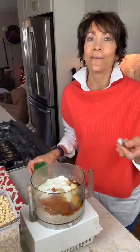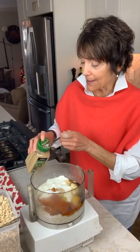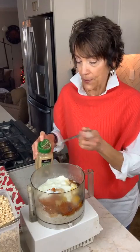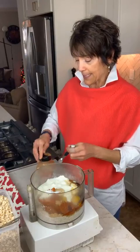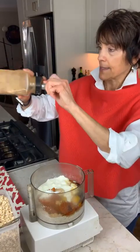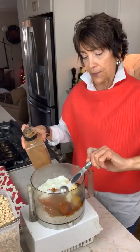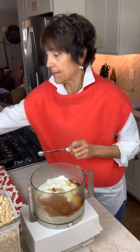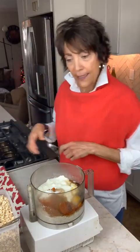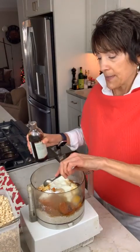And then some spices. I always use individual spices since I never have pumpkin pie spice on hand, but if you have it, use about two teaspoons. I'm going to do half a teaspoon of ginger, a full teaspoon of cinnamon — I'm almost at the end of my cinnamon, it's that time of year. I would add some nutmeg too, but I forgot to get it out. Then the only thing left is about a teaspoon of vanilla, maybe a little more.